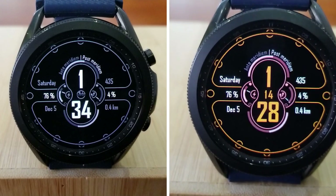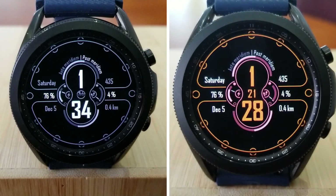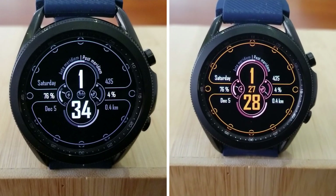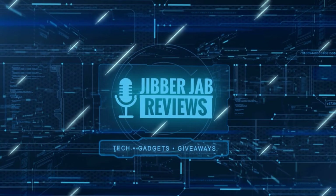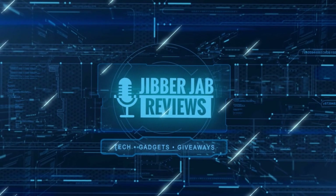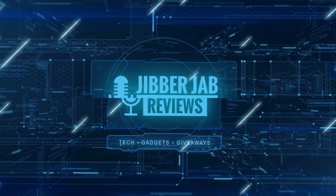Thanks again for watching our review and supporting the channel. Please don't forget to smash that like and subscribe button before you leave. If you liked it, show us some love with a thumbs up, subscribe, and share the video with your friends — with your support it really helps me keep the channel going so I can continue to offer you guys discounts, giveaways, and of course fresh content.